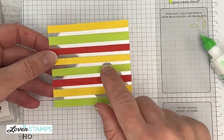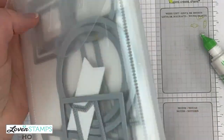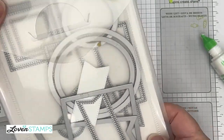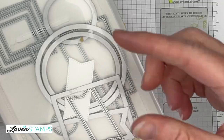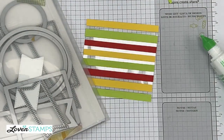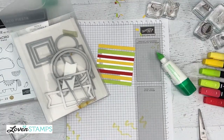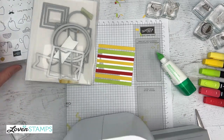Our next part is going to be to do our die cutting. I have my Stylish Shapes dies, which are always on the verge of being sold out — they're low inventory again because they're absolutely amazing. They are a staple die that I use all the time, and I highly recommend adding them to your collection if you don't have them already.